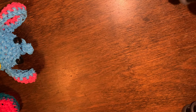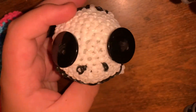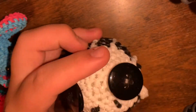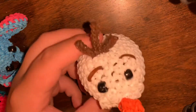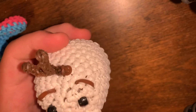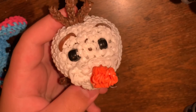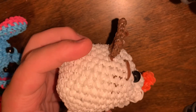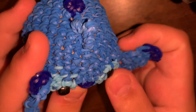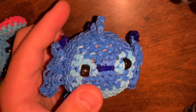We're almost done — thank goodness because this is a long video! I have Jack Skellington, then Olaf — look at his bucktooth. And then this is my last creation: Stitch! He's the last thing I have in my collection video.